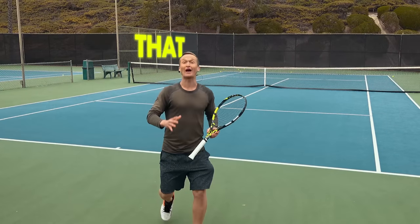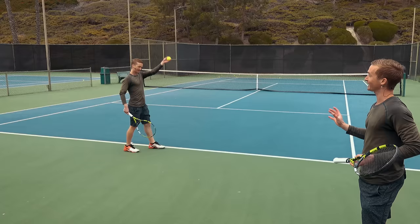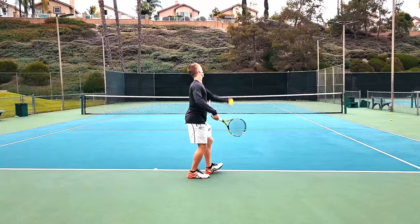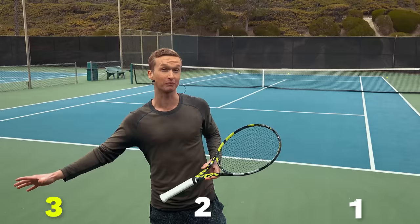How would you like to feel that confidence knowing you have 100% control over your ability to place that perfect, consistent toss to generate that effortless serve every single time? If that's you, you're going to love this video because we're going to cover the three most common toss mistakes, exactly why they happen, and empower you with exactly the drill to fix it. We're going to start with the third most common mistake and close with the number one most common mistake and fix. So let's jump right in to mistake number three.